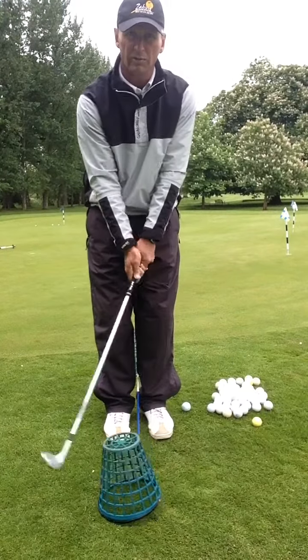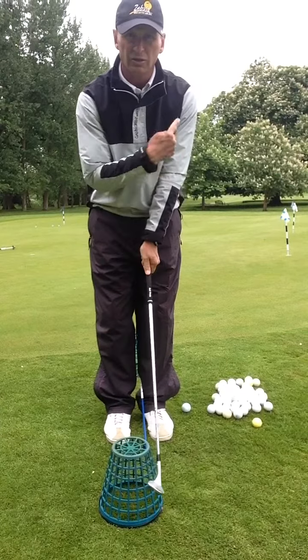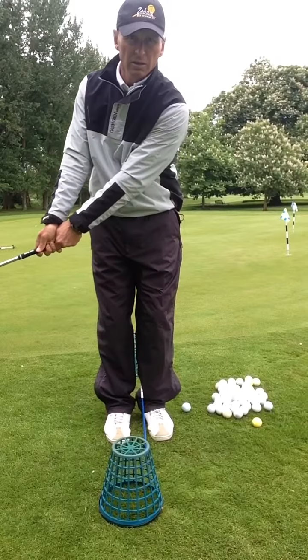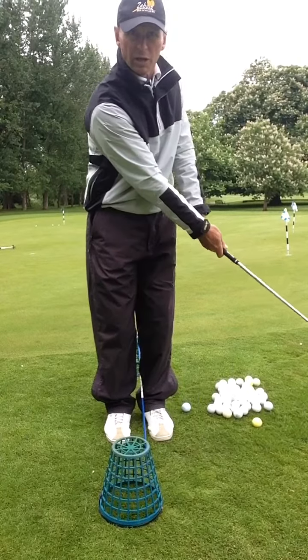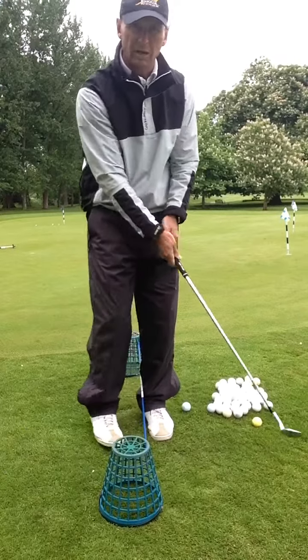What we're trying to achieve is keeping the wrist nice and passive in the forward direction — not breaking the wrist too early, because breaking the wrist creates steepness. We want to keep the angle straight and simple, no wrist break, keeping the club right in front of us so it feels like a one-piece takeaway.